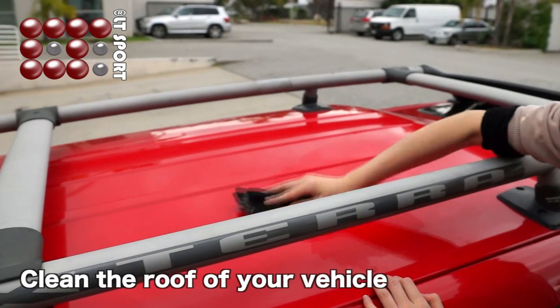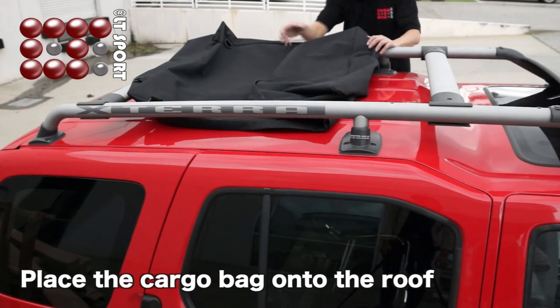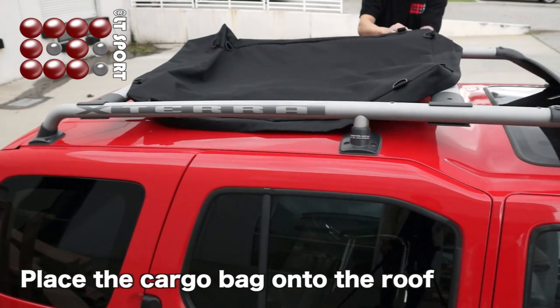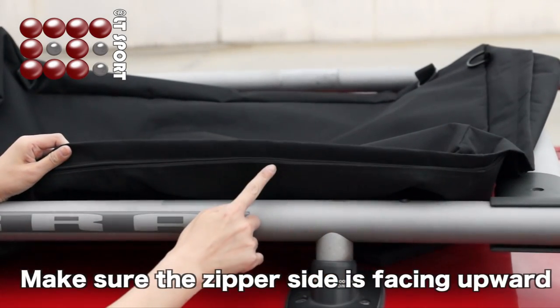First, clean the roof of your vehicle. Place the cargo bag onto the roof. The position of the bag should be in between the crossbars. Make sure the zipper side is facing upward.